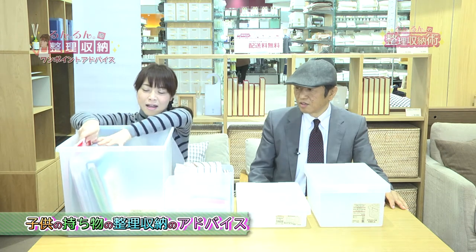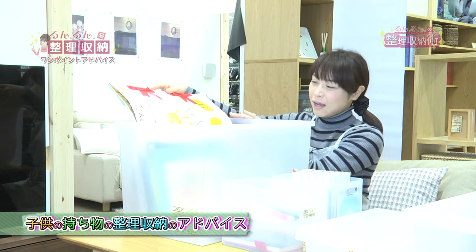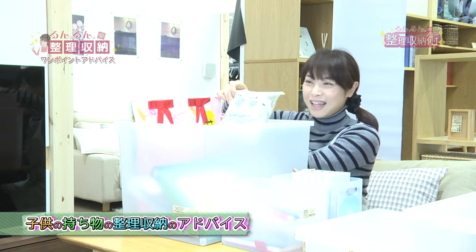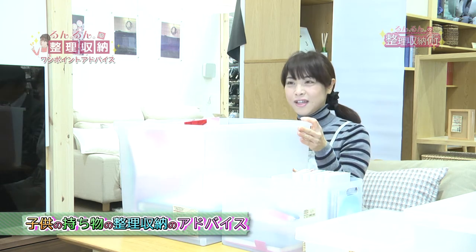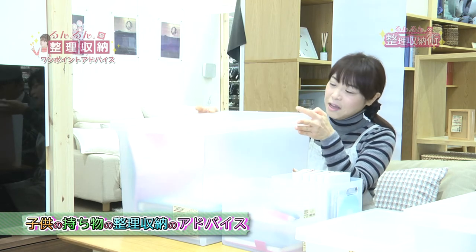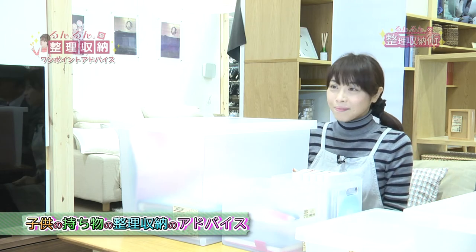さらに年齢が上がってきますといろんな思い出グッズみたいなものが増えてくるかと思うんですが、後にはこの中にお母さんが思い出のものをしまうという風に使うといいんじゃないかなと思いますね。幼稚園の子の思い出のものとか症状とか、こういったファーストシューズみたいなものなんかいろいろ入れて思い出グッズをしまうのに使ってみていただいたらよろしいかと思います。